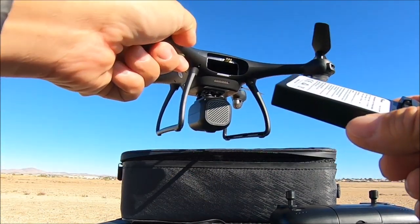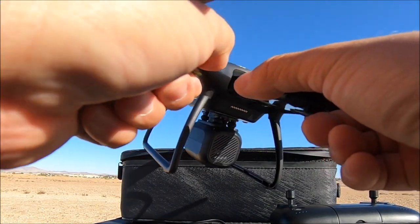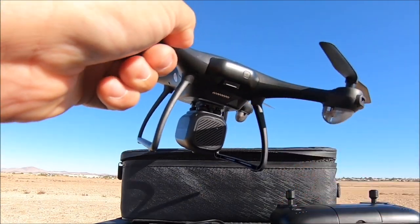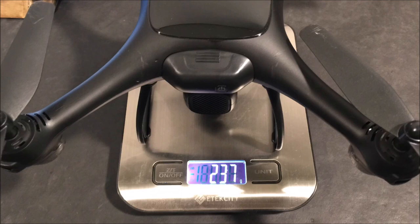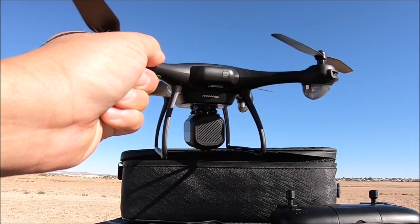Slide the battery in and it will click into place. This drone weighs in at 237 grams with the battery, so no registration and no remote ID is required.